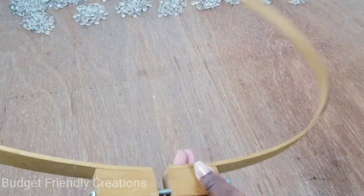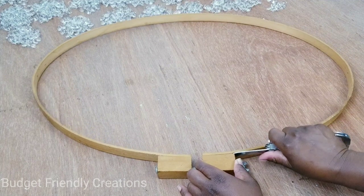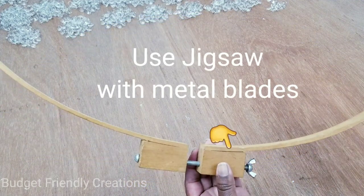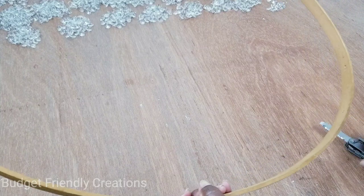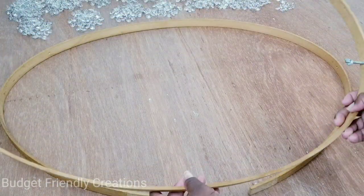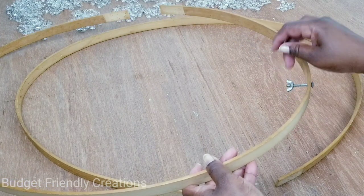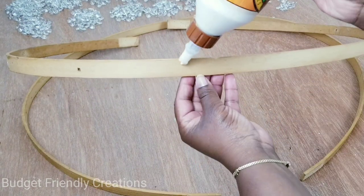Now that I'm done separating my crystals, I'll work on my embroidery hoop. I'll remove the bolt on the side and the extra pieces of wood. I'm going to use my jigsaw with a metal blade and cut along that line to get rid of those staples. I won't be using the long screws — I'll replace them with shorter ones. Then I'll take my Gorilla wood glue and attach the pieces back together.